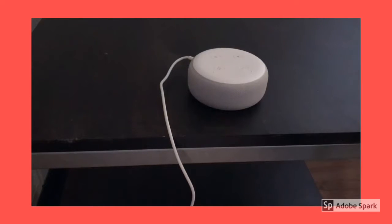So that's about it guys. This has been the unboxing of the Echo Dot 3rd generation. Be sure to subscribe to this channel to watch for the upcoming full review.